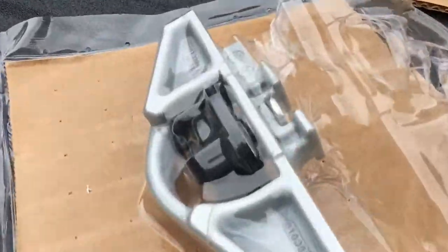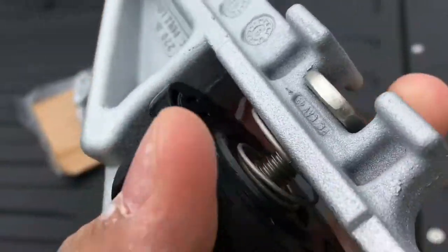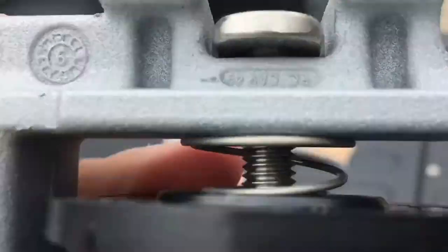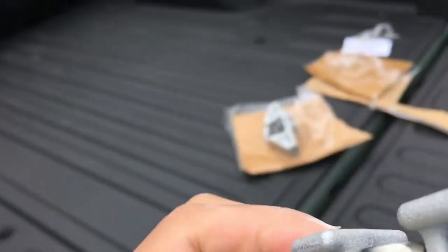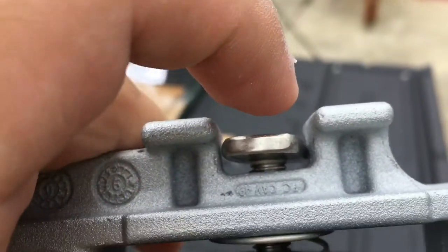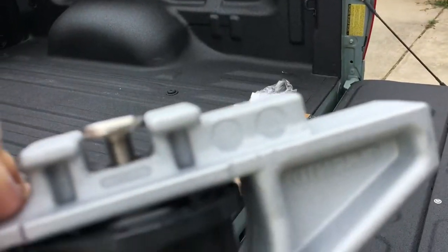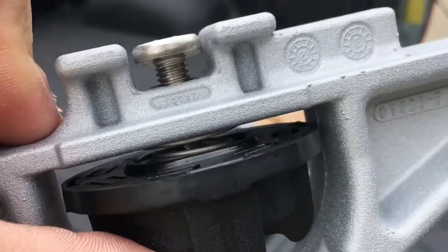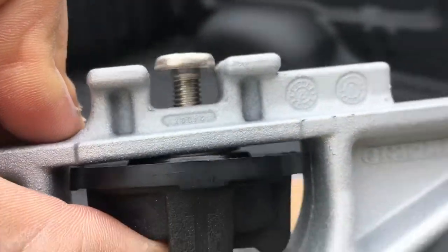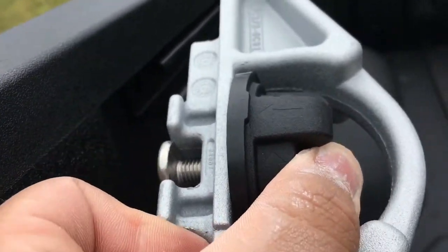This thing may be screwed like this, so you have to unscrew it and it will look like this. Then make sure you push this and make sure this thing is level from this one right here. I'm pushing this — it should be like this.